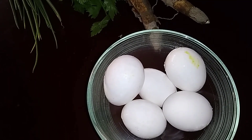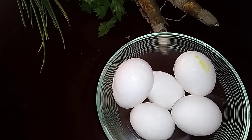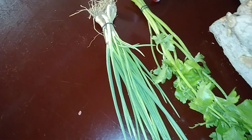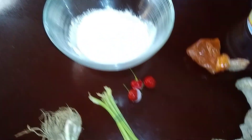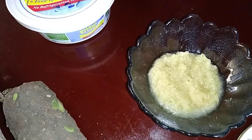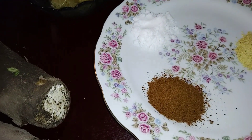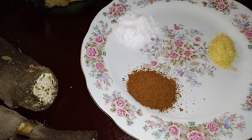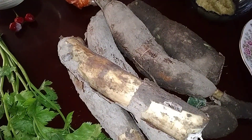So this is the ingredients that I'll be using today: five eggs, shallot, celery, hot pepper, flour, butter, coloring, blended seasoning, one teaspoon salt, one cube, one teaspoon of jeera, and three pounds of cassava.